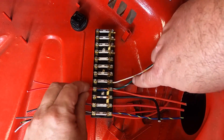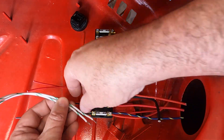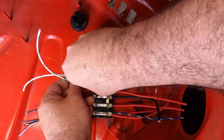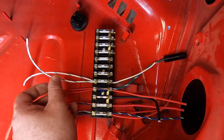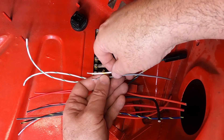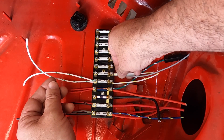On the unfused side of number five, you get the white with yellow. On the fused side of number five, you get two white with greens that go up to the actual fog lights. This is the same on cars from '64 through '68 and maybe even later. On unfused side of fuse six, you get the other white with yellow wire going to the fog light switch power, and then a gray that comes from one of the combo switches through a body connector. Those go on the fused side of six.